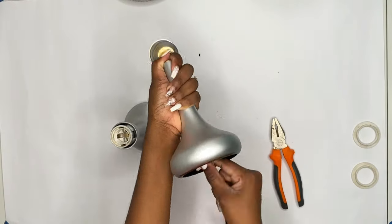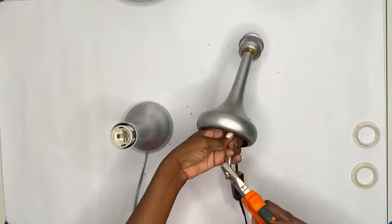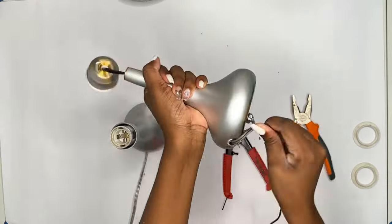As you can see my lamp has been through it. It was gold, then I sprayed it to silver, then I didn't like the colour of the shade so I changed that to silver too, and now I am about to change the bottle.